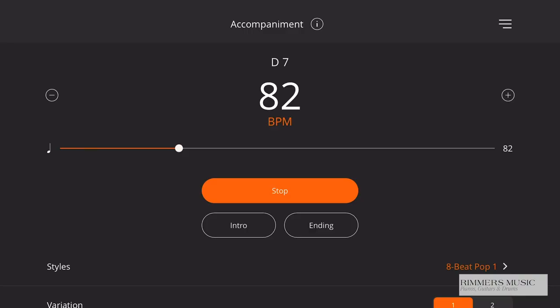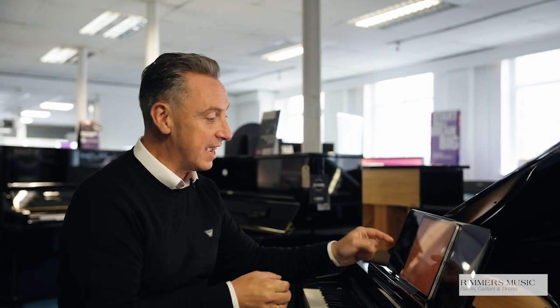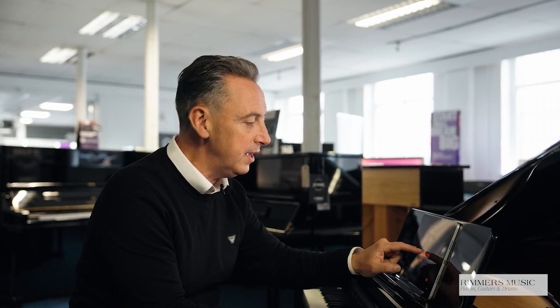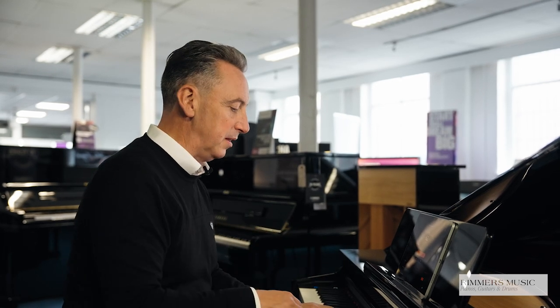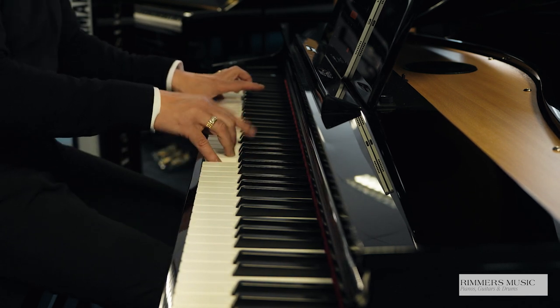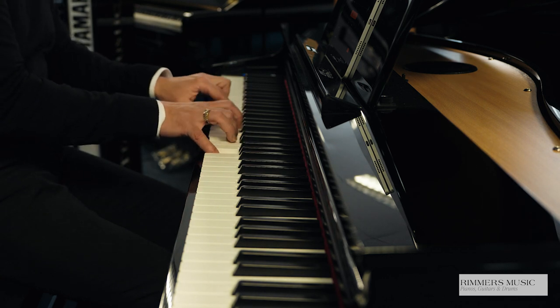There are some fantastic features — let's show you some of the accompaniments. On the GP3, in addition to a standard metronome sound you can practice to, you get drum beats, and you also get accompaniments. You simply press the accompaniment button, get a selection of styles to choose from, pick the one you want, and you can have an introduction. It's like a band following you as you play, and it will follow the chord structure within your melody. You get two variations of every rhythm.